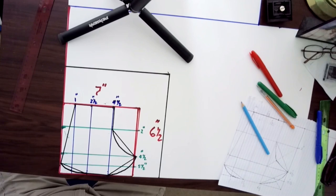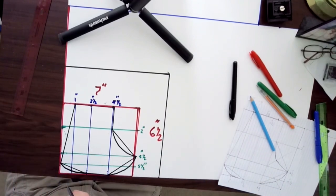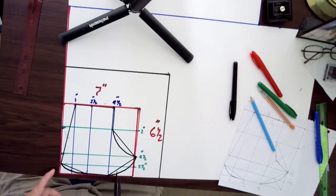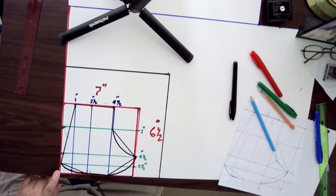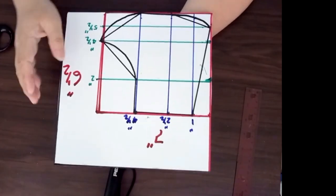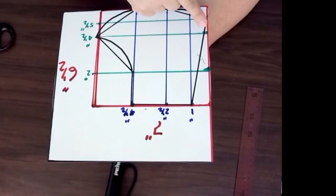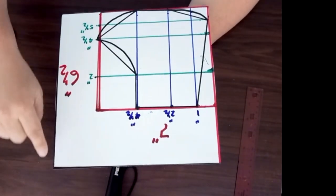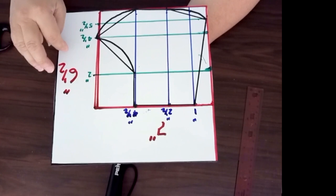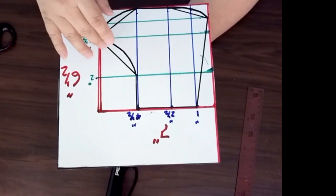Now it's time to cut the template. You can cut from any angle you feel comfortable with. I'm going to start from here and work my way down. Now I've cut the rest of the cardboard out. When you start drawing, it's best to have more room on the top and sides where you can write down information like the seven inch by six and a half inch dimensions, so you know which side is the longer side.